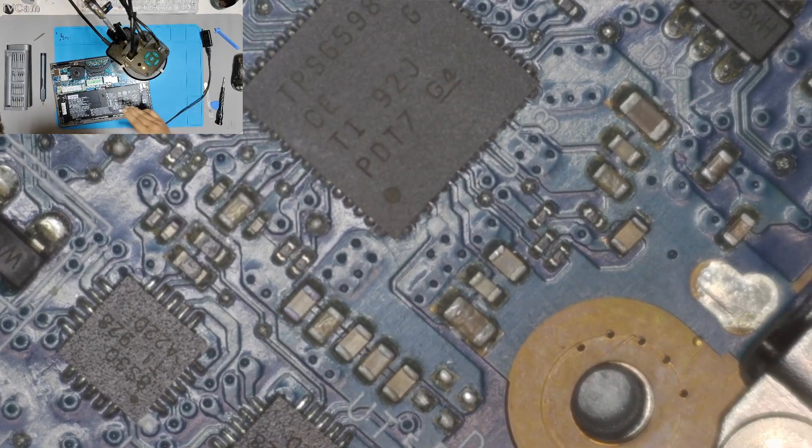Let's check the components around the PDIC. That way we can find out if anything like a small capacitor or something is faulty or not.